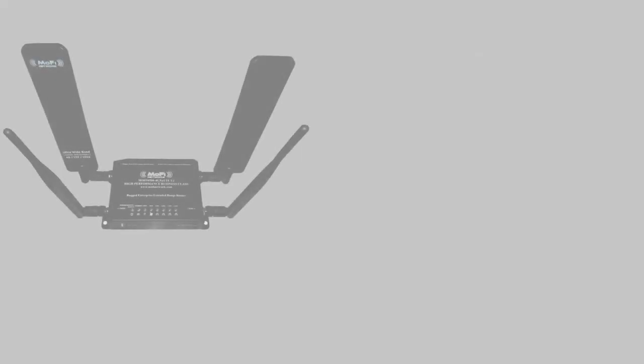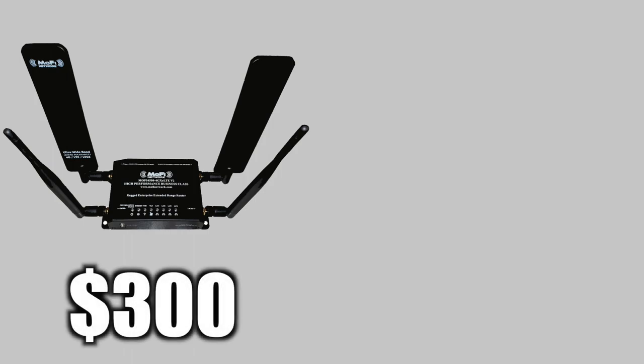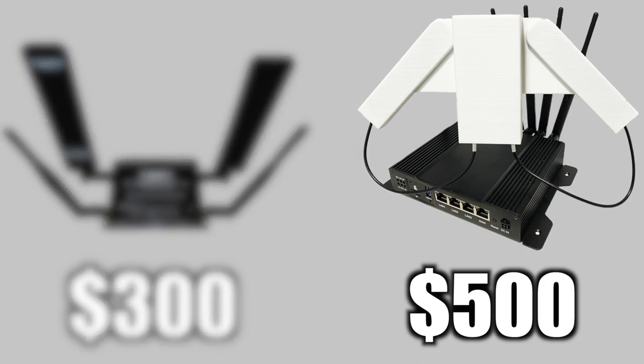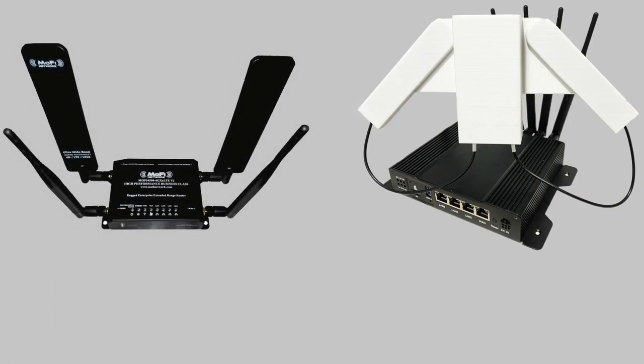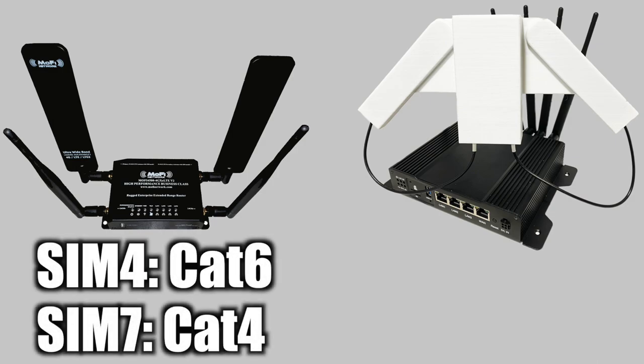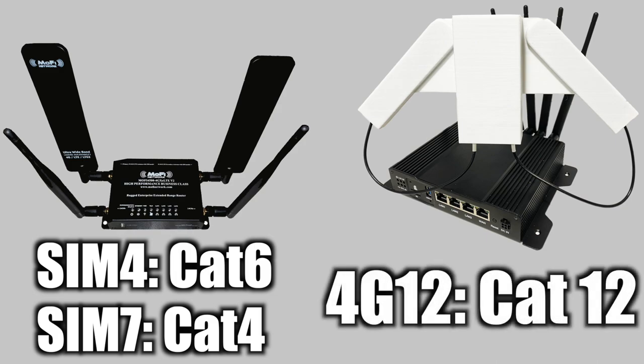I also wanted to make a little comparison to the MoFi 4500, which is priced at about $300. If you're choosing between the Insty Connect Explorer 4G12 and the MoFi 4500, I would definitely recommend going with the 4G12. The $200 difference far makes up for the outdated technology in the MoFi — the SIM 4 and SIM 7 versions only have a Category 6 and Category 4 modem respectively, whereas the Insty Connect 4G12 has a Category 12 modem capable of 3x carrier aggregation. The hardware and software in the Insty Connect is far superior to that of the MoFi.